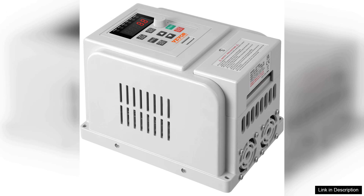In summary, the VEVA VFD 18A 5-phase Variable Frequency Drive is a reliable, efficient, and versatile choice for anyone looking to enhance motor control. With its combination of user-friendly design and powerful performance, it's a solid investment for both hobbyists and professionals alike.